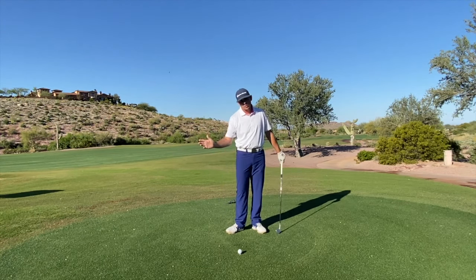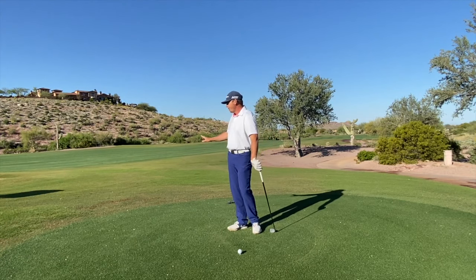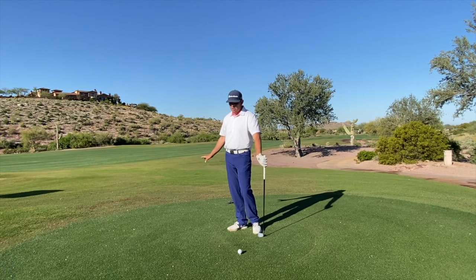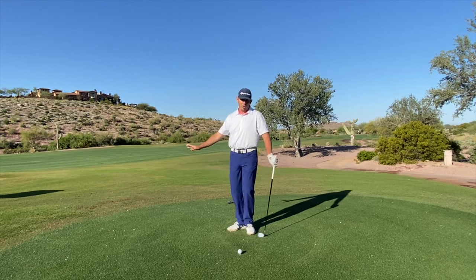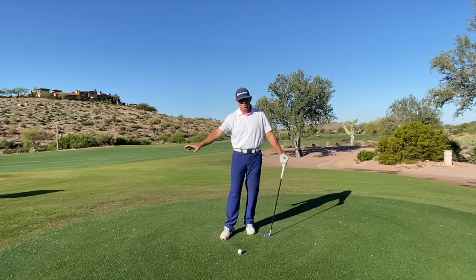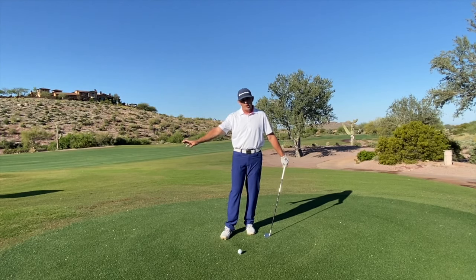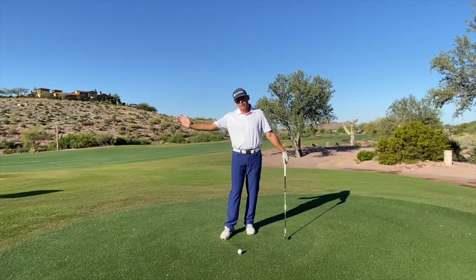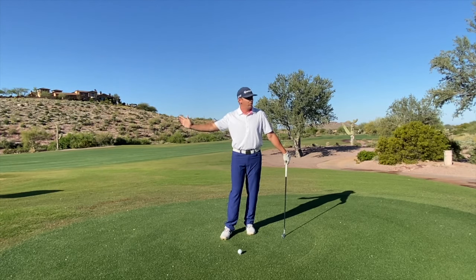There are many ways to swing a golf club. None of them are necessarily right or wrong. Some of them are a little more efficient than others and can produce more speed — and that's what I'm after. I want you to max out the amount of speed that you can put into the golf club, and the way I go about doing it, I find that my players max out their speed.